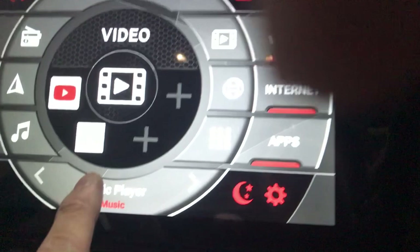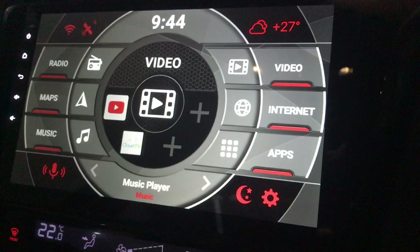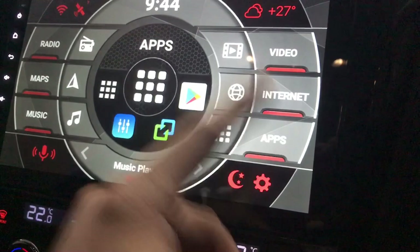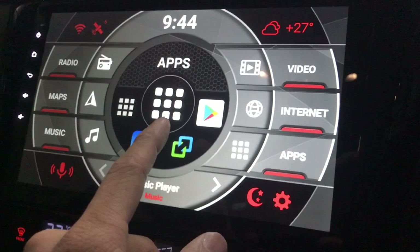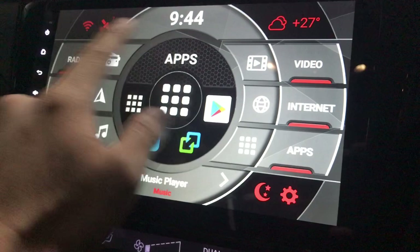Let's go through the video section — I have YouTube here, and also Clock TV which lets me watch several hundreds of TV channels. And this is the internet — I'm just using Chrome. For the rest: this is an equalizer, this is Easy Connect for mirroring my Android or iPhone, and this is the Play Store. In this simple interface you can see so many things.